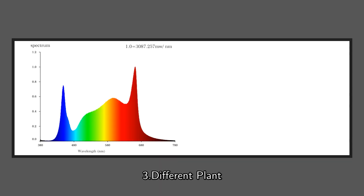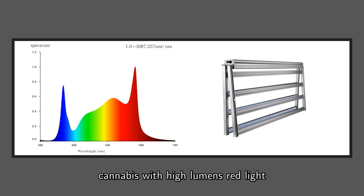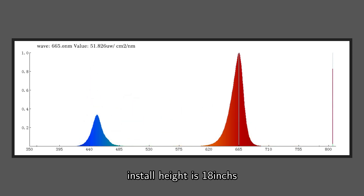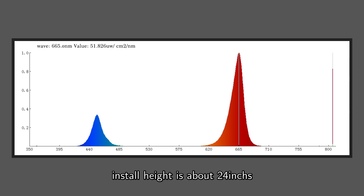Number 3: Different plants require different color spectrums. For cannabis and vegetables, use white light and red light. Cannabis requires high-lumen red light, while vegetables use low-lumen red light — the white-to-red ratio is 23 to 1. For tomatoes, use red light and blue light with a red-to-blue ratio of 7 to 1, with an install height of 18 inches. For succulents, use only red light. For seedlings, only pure white light is needed, with the grow light installed at about 24 inches.